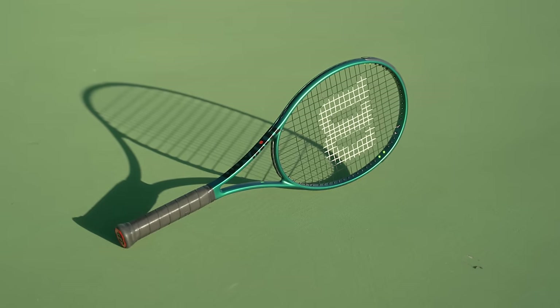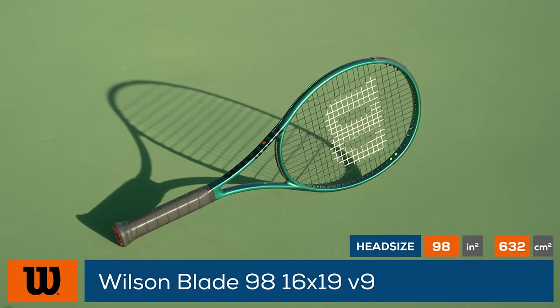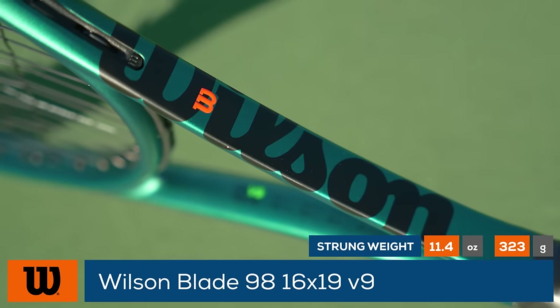Carve up your competition with the new Wilson Blade 98 16x19 V9. Featuring a sharp new cosmetic, Wilson updates one of its most popular rackets with stable feel, which slightly increases the stiffness for greater stability and easier access to power.